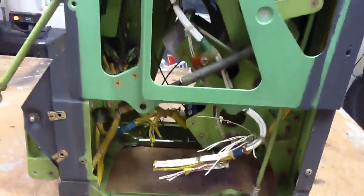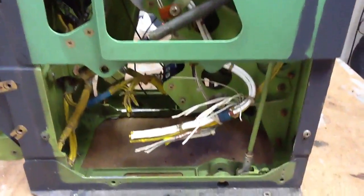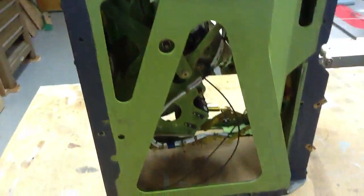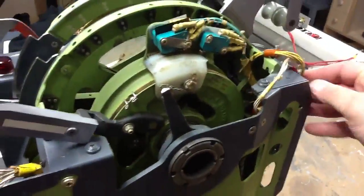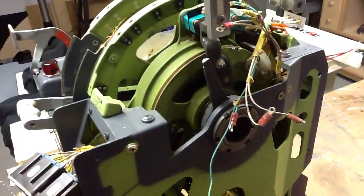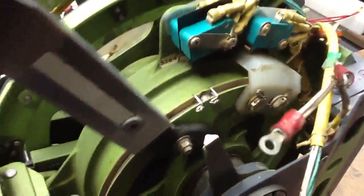I thought it would be kind of cool to show some of it on video here and show how a couple things work, if I can do this while I'm filming. So up in here on the flap lever — these are just wires that are disconnected right now for the light plates and stuff. But this is kind of cool because this turns this outer pulley and there's a cable that goes down each side.